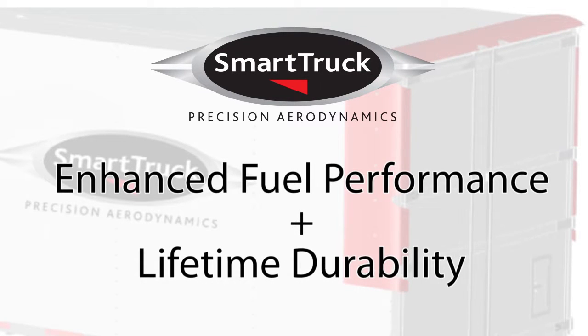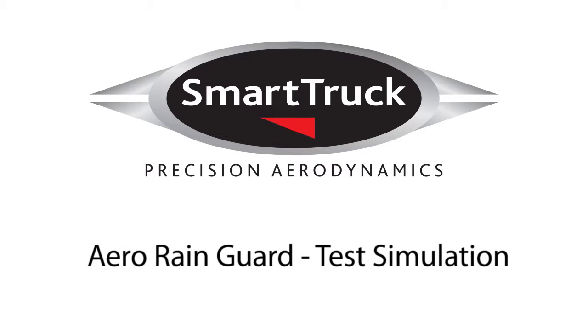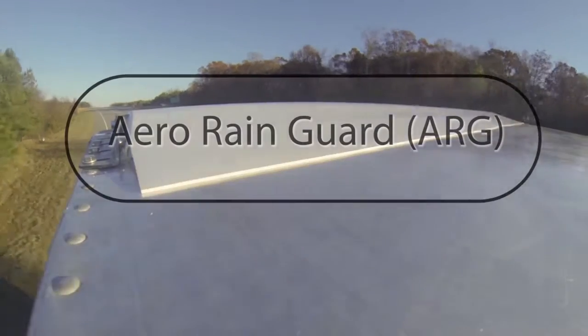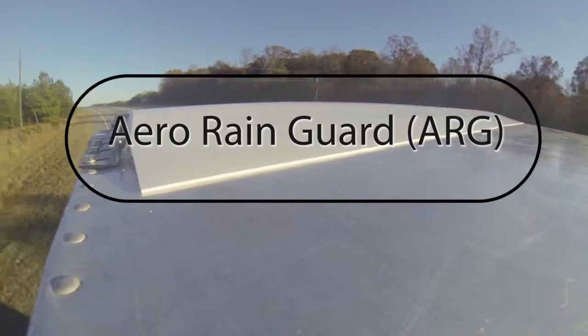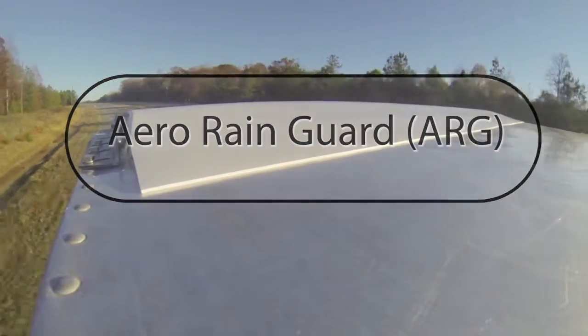Smart Truck Solutions combine the environmental benefits of enhanced fuel performance with fabrication materials selected for their durability and designed to last and perform for a lifetime. The Aero Rain Guard is positioned at the top rear of the trailer and is a key functional component of every Smart Truck Aero system.